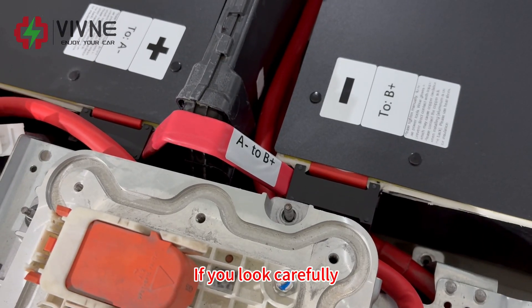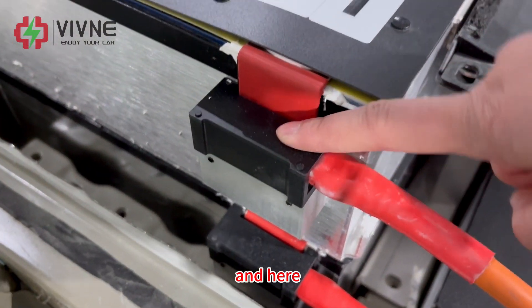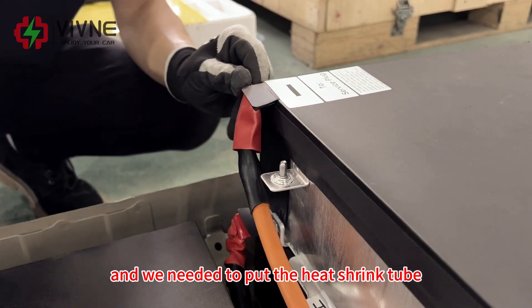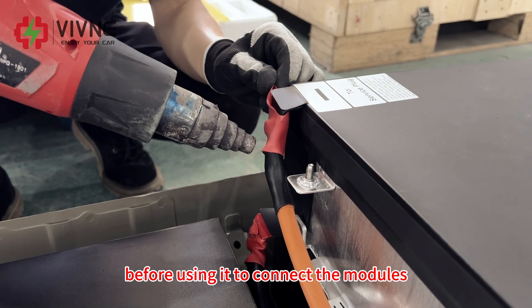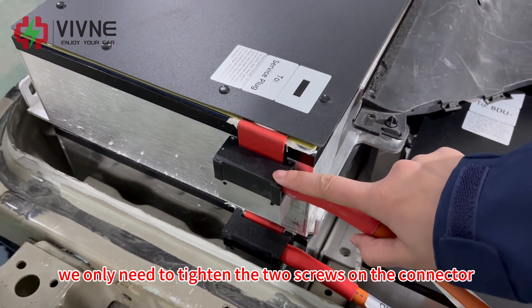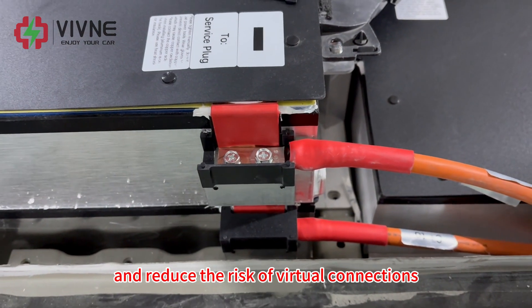If you look carefully, you will find something different here, and here, and here. These are the new connectors we added. Previously, we used copper bars to connect the modules, and we needed to put the heat shrink tube on each copper bar and use a hot air gun to blow it tight before connecting the modules. But now, with these connectors, we only need to tighten the two screws on the connector. Tighten these two screws — that's it. So the installation will be much easier and reduces the risk of virtual connections.